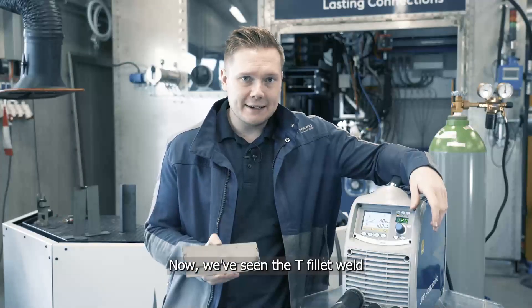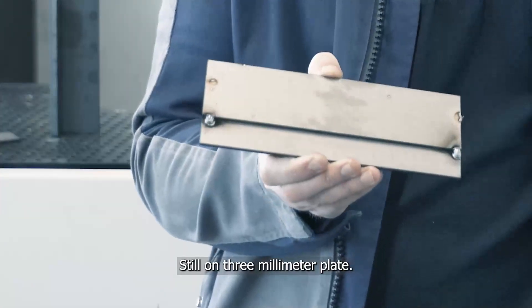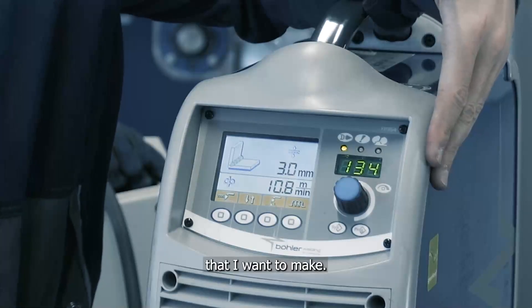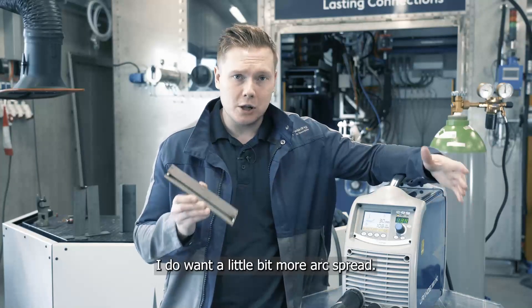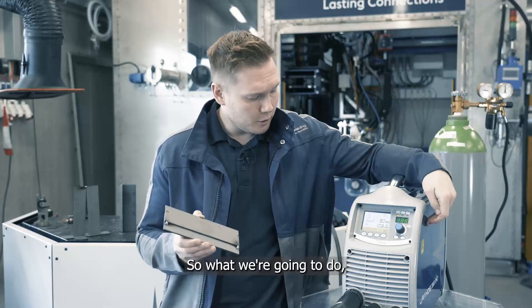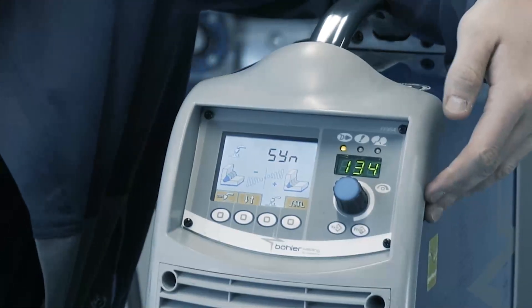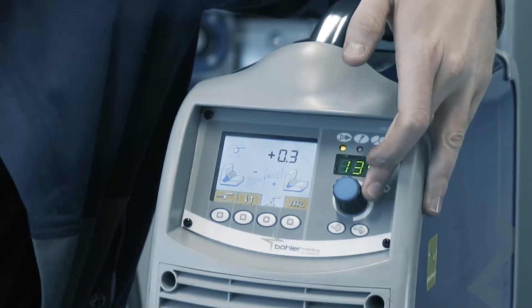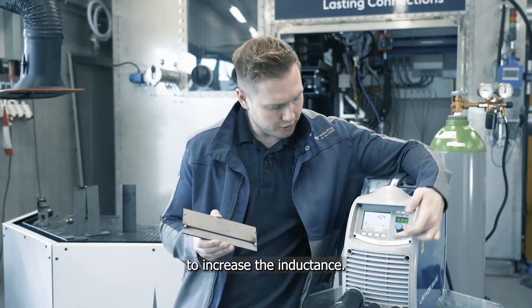Now we've seen the T fillet weld, we're going to weld a lap joint. It's still on three millimetre plate but there are a couple of adjustments I want to make. Because of the profile of the weld I do want a little bit more arc spread. So we're going to increase the arc voltage just a couple of notches and then also increase the inductance.